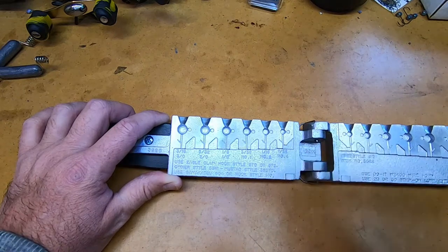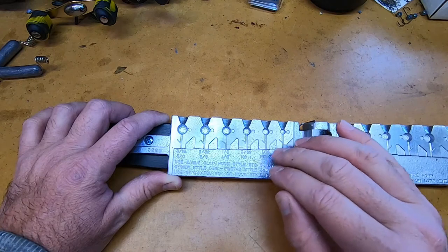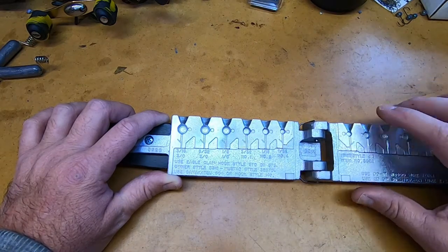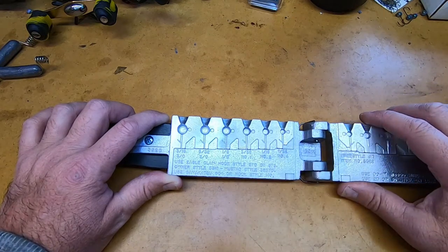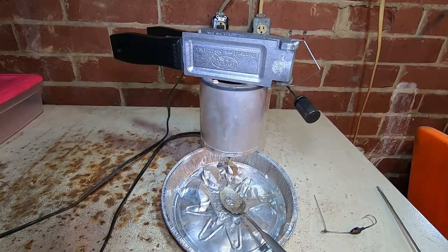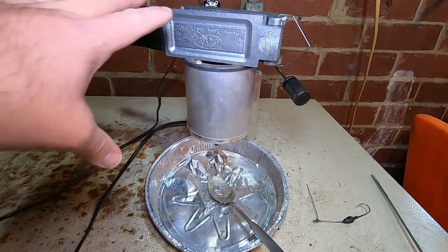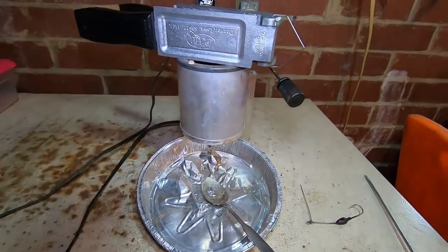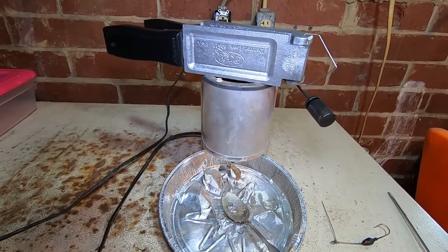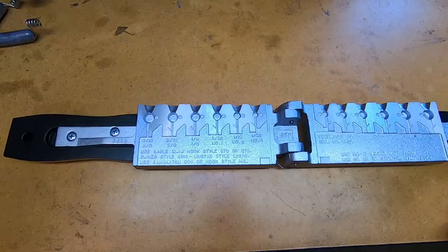What we're going to do is put this mold over on the lead pot and let it warm up a little bit, then pour some 1/8th ounce with the 1/0 hook. For beginners not sure what I mean by heating up the mold — all I do is set the mold on top of the lead pot because it's extremely hot where it's melted the lead. It just heats the mold up and pours a whole lot easier.